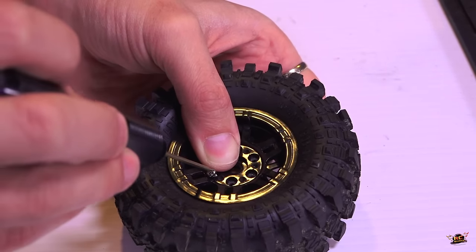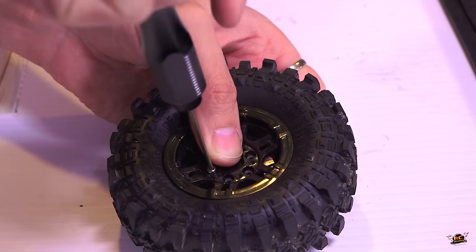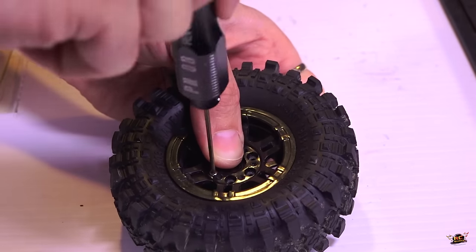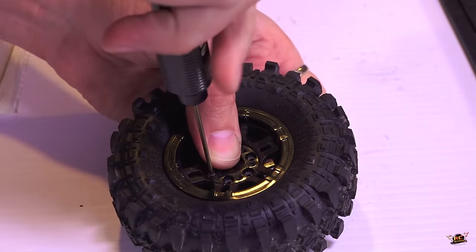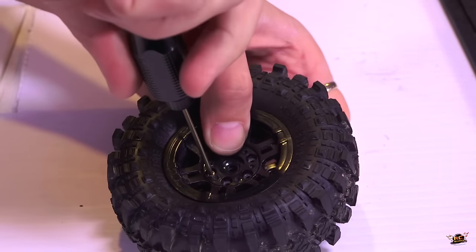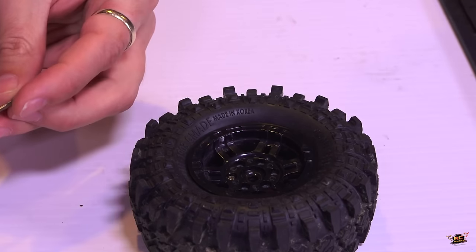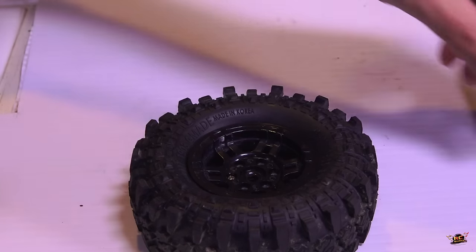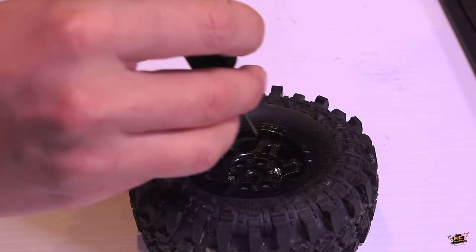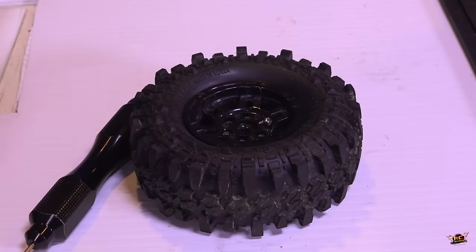Don't tighten it down all the way just yet. Do the next nut and bolt on the opposite side. I just wanted to help out some younger folks or new folks to the hobby that didn't know this yet. I'm going to continue and put in all the screws — not something you guys need to watch; I'll get it done and we'll come back.